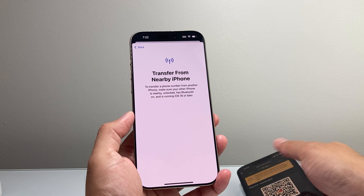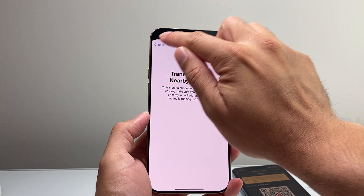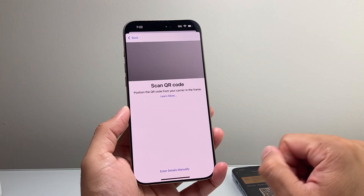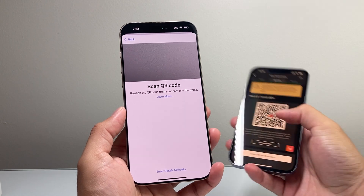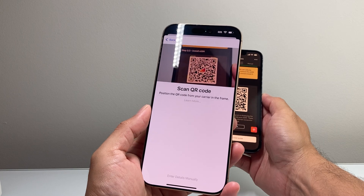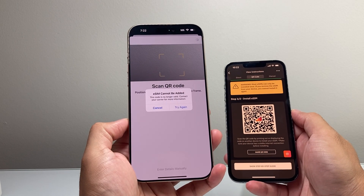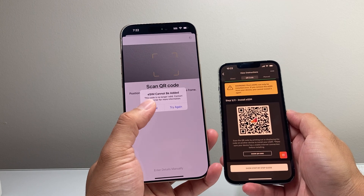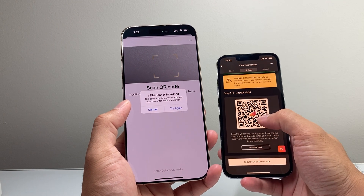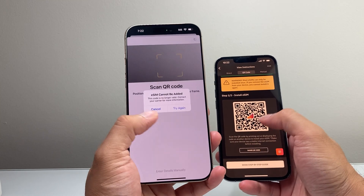Now, if you don't have it on an existing device, or if you're setting it up for the very first time, or if you got a new carrier — most carriers that support eSIM will give you a QR code. You click on the QR code and it's going to look something like this. All you're going to do is point your camera to the QR code and then it will begin setting up that information. Now, if you see something like this, it's not valid because this is just an example eSIM, but once you click on it, it will automatically set it up for you.